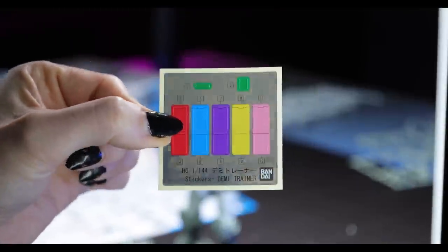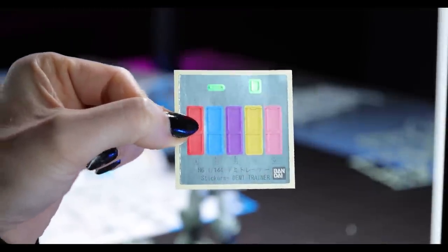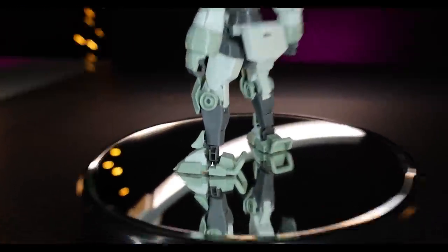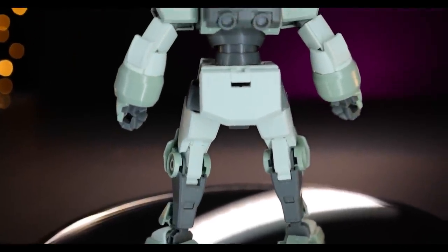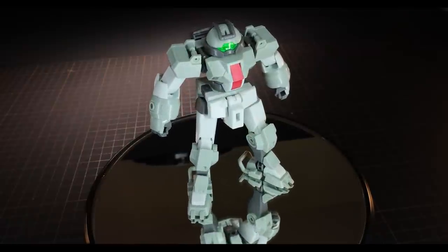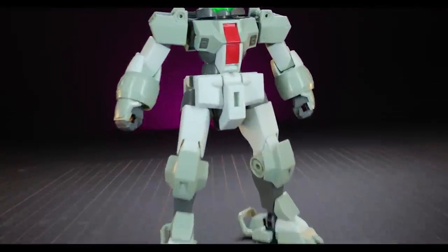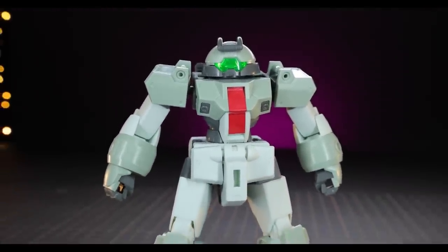Inside the box there is only one real build option: the choice of cockpit sticker color. The cockpit can be red, blue, purple, yellow, or pink. I went with red because it's on the box and matches the green nicely, but you can choose whichever you like. Underneath is just plastic — the same color as what's covered — a slightly darker light green on top and a super light green below. Everything we'd expect is here: the cool unique hands, the blocky simple build — a simple, solid, awesome little kit.